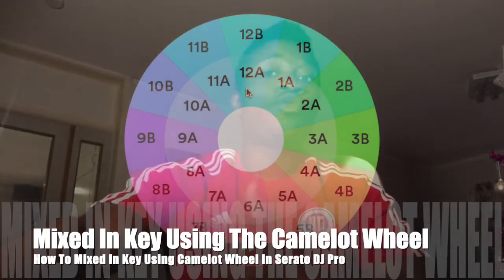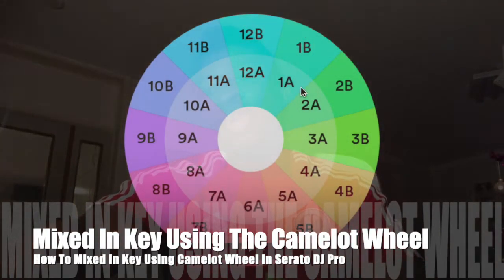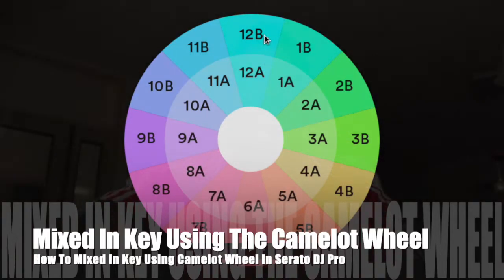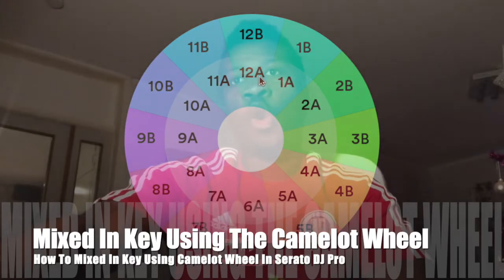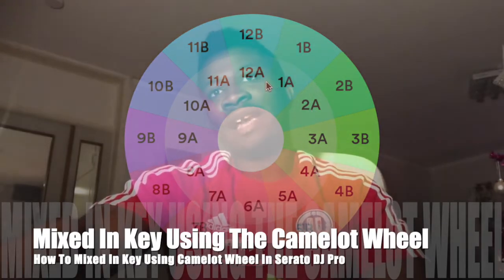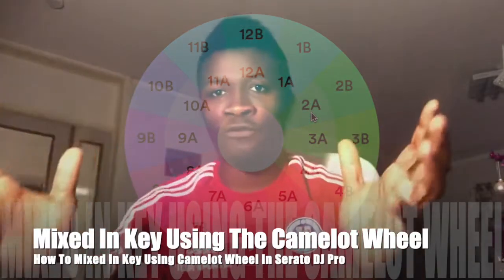But when your track is in 12a, you can go to 11a, 1a, or 12b. You cannot go from 12a to 10a or 2a because they are not compatible — they may sound off.